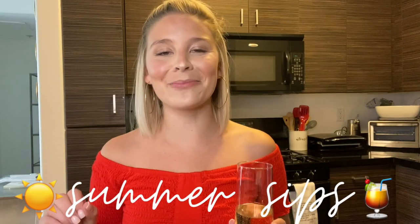Before I go, I do want to mention that yes, champagne is obviously included on this list — but I don't consider it summer-exclusive. I drink champs any season, any time of day, any day of the week. It's just an all-around thing for me, so I didn't feel it needed to be said, but just in case there's any confusion: yes, of course champs is always on the list.